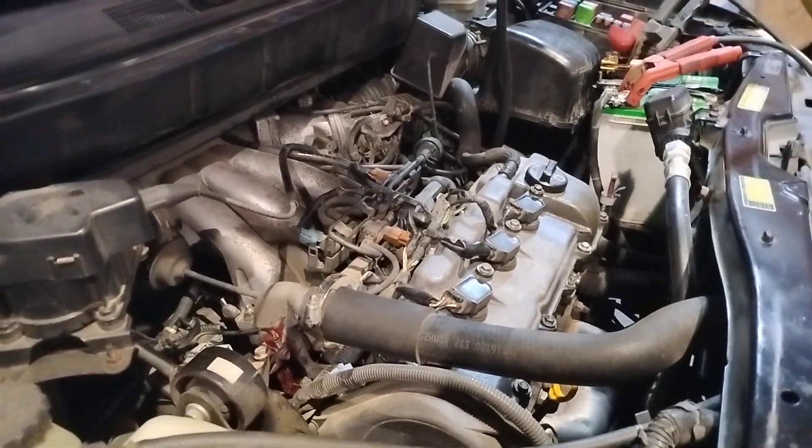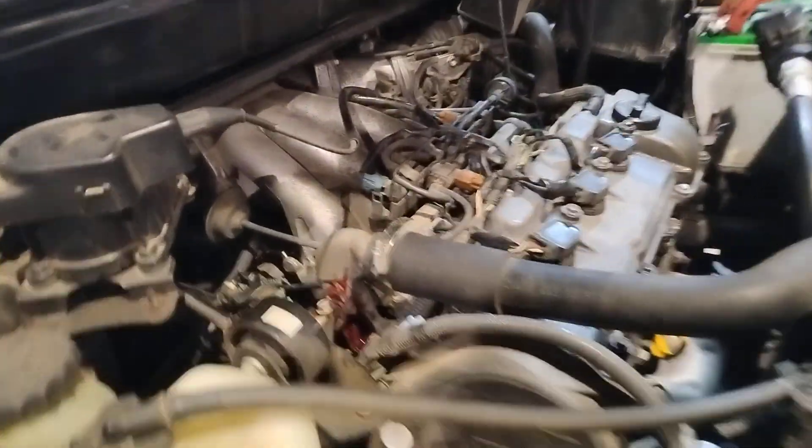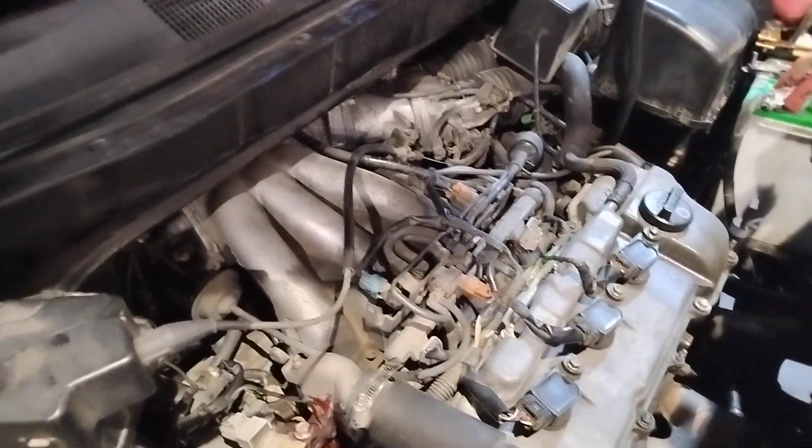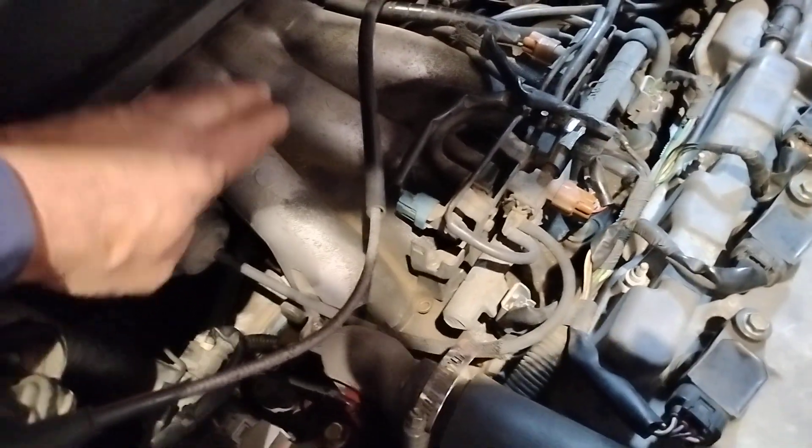The misfires are down to zero and it's running really level now. It'll save you quite a bit of money and time. This is the way I chose to do it because I didn't want to remove all this again.